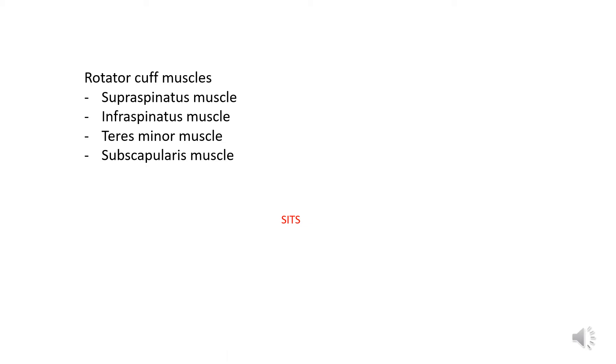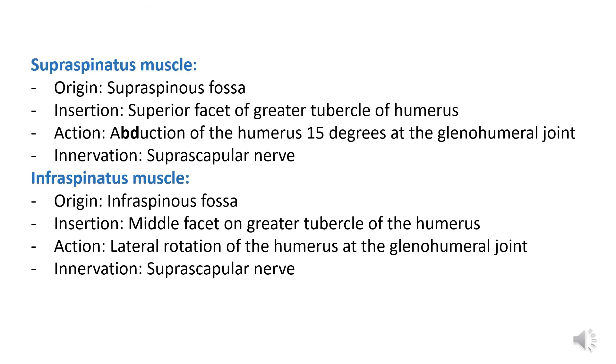It can be remembered by the easy mnemonic SITS. So they include your supraspinatus muscle, your infraspinatus muscle, your teres minor muscle, and your subscapularis muscle. Please note it's the teres minor muscle that is included in your rotator cuff muscles and not the teres major muscle. We will be taking a look at each muscle in detail.